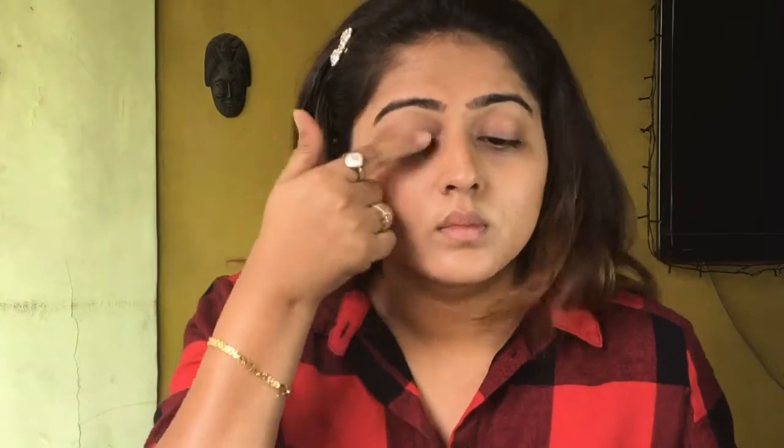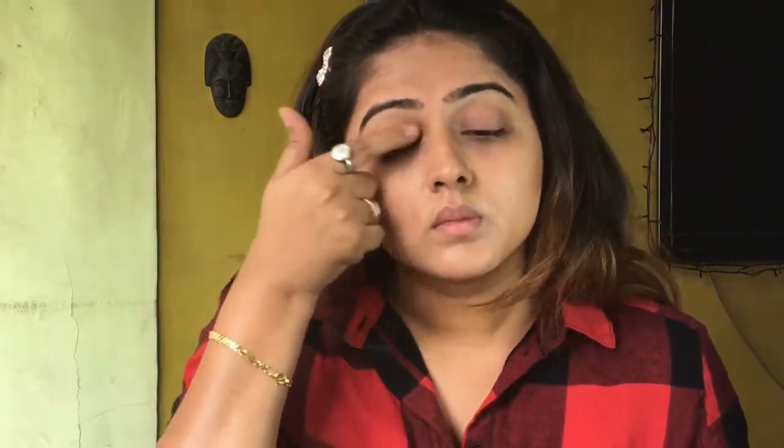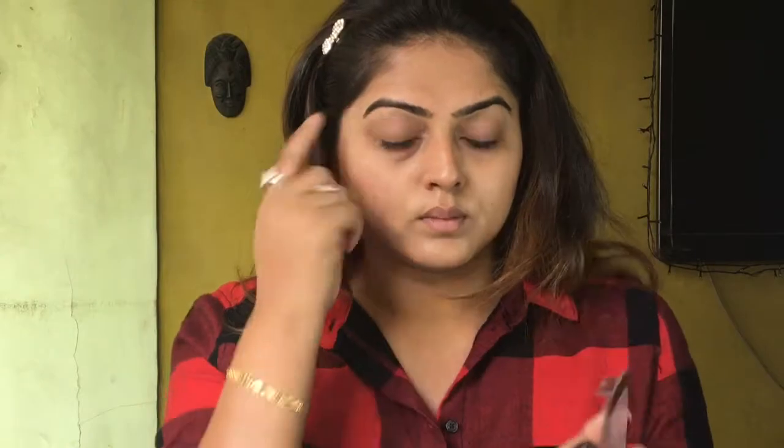Then I'm using the same bronzer as an eyeshadow and applying it on my eyelids using my finger — I'm not using any brush to apply it. I'll also be using the same highlighter on my brow bone.